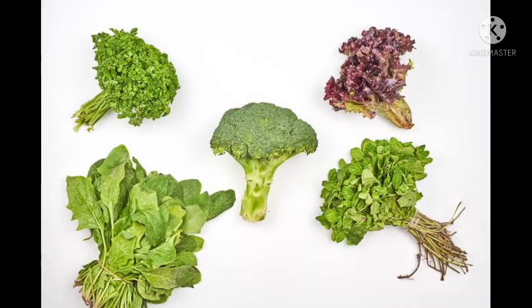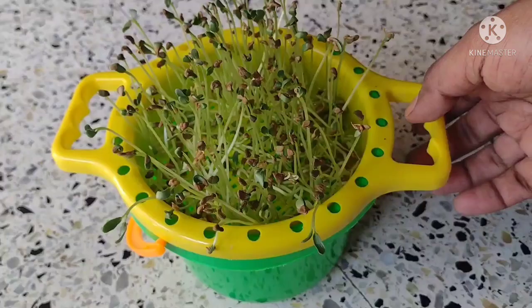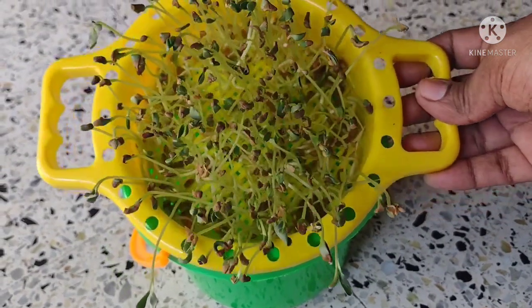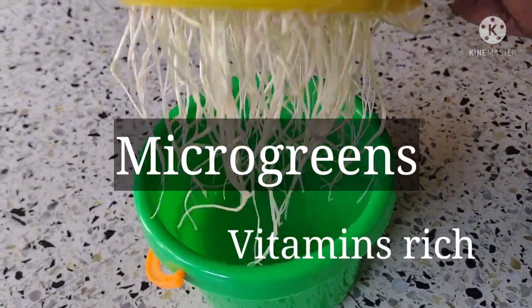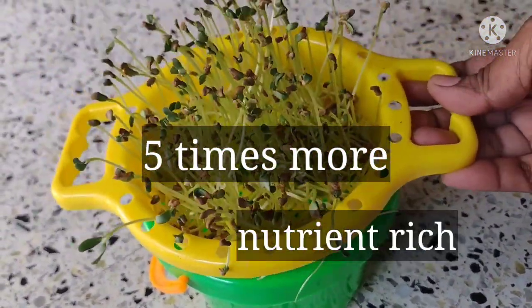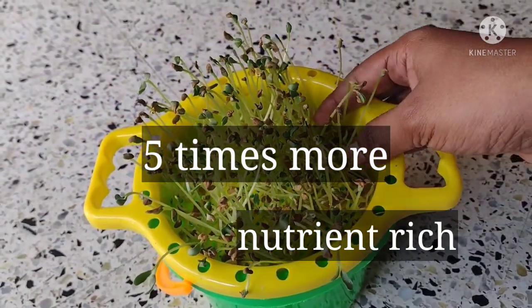Sprouts are good for health, green leafy vegetables are good for health, but we have something in between called microgreens, which are densely packed with vitamins and other nutrients — almost five times greater than their mature plant counterparts.